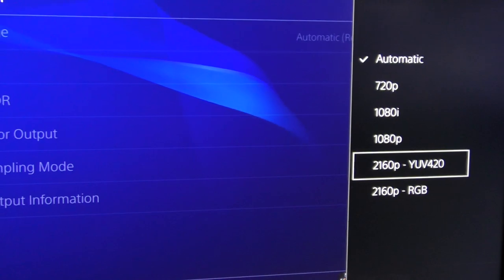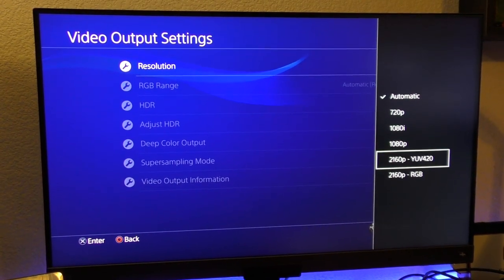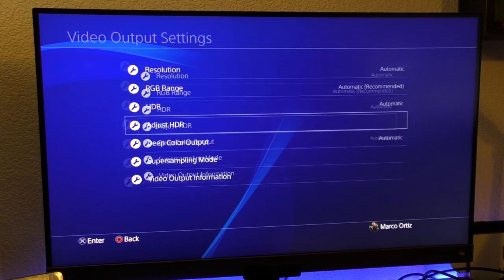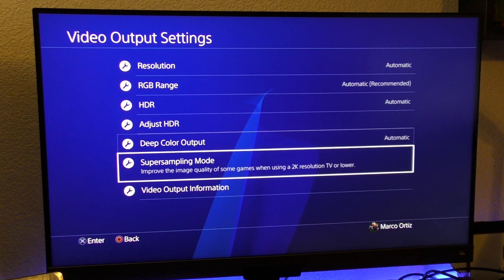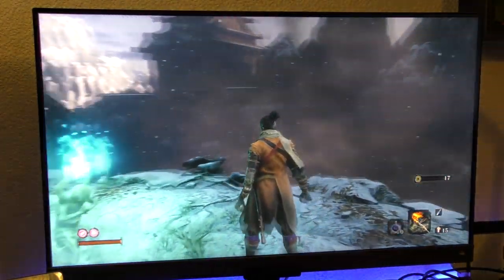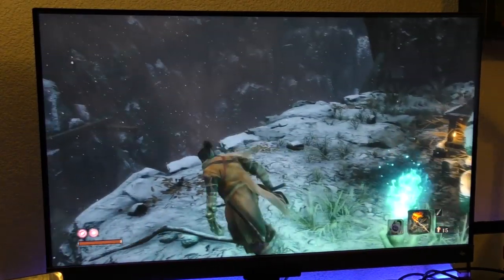The consoles I've been using on this monitor are the PlayStation 4 Pro and the Nintendo Switch, which tops at 1080p. The PlayStation 4 Pro actually does 4K and it looks incredible on this monitor. I've played a whole bunch of different games, and as you see on the video I'm showing you some gameplay and movies — it looks just gorgeous.